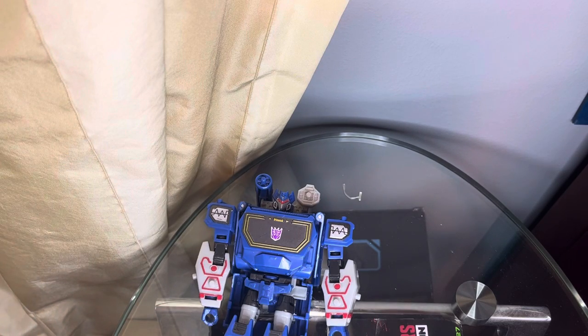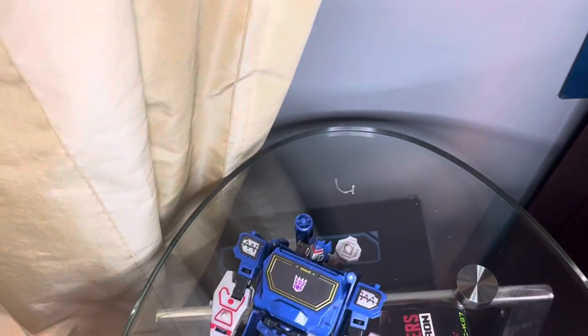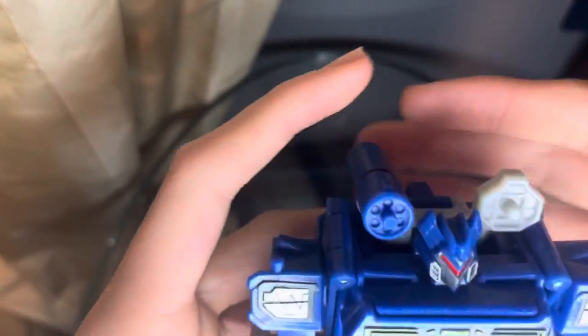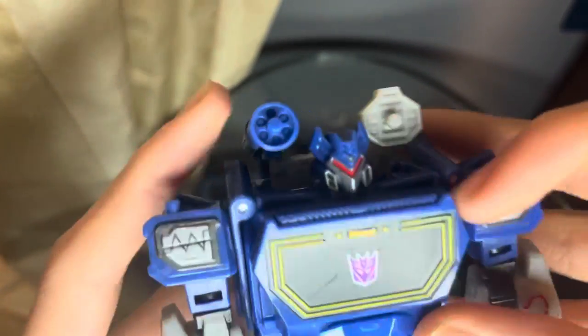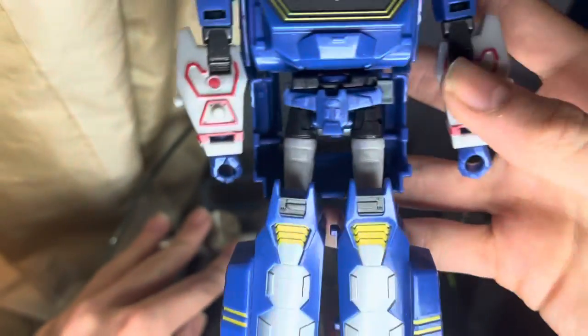First off, we're going to just quickly take a look at the head sculpt. As you can tell, it pretty much is just the Decepticon logo, and all around there's just really nice detailing. Just by looking at this, you can easily tell that it's Soundwave because it's Cyberverse designed.